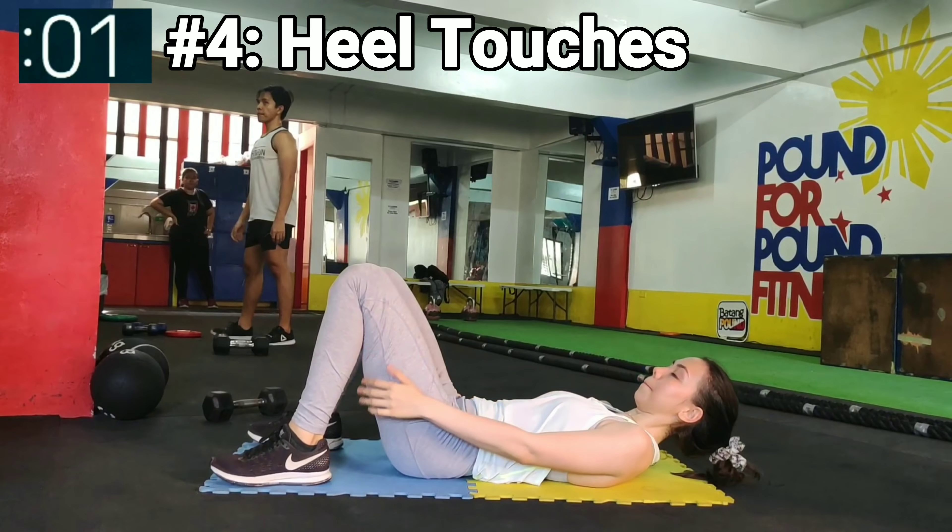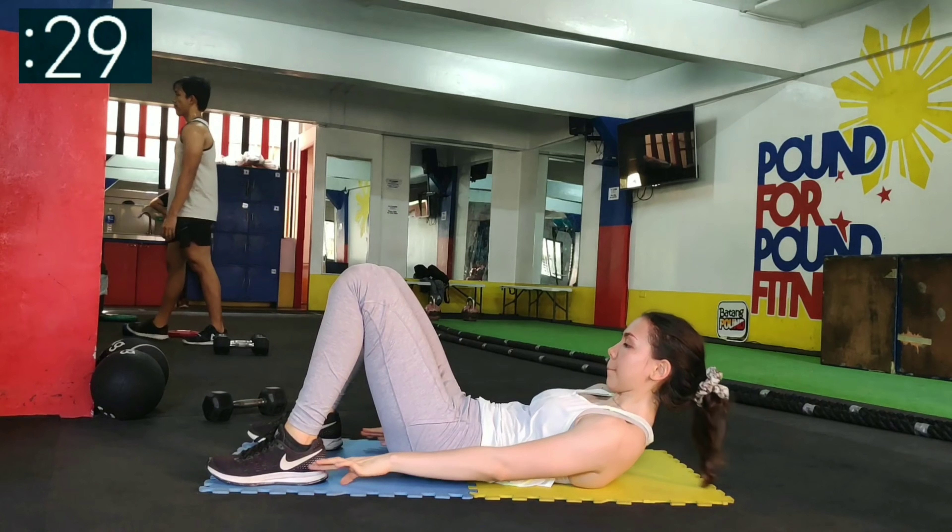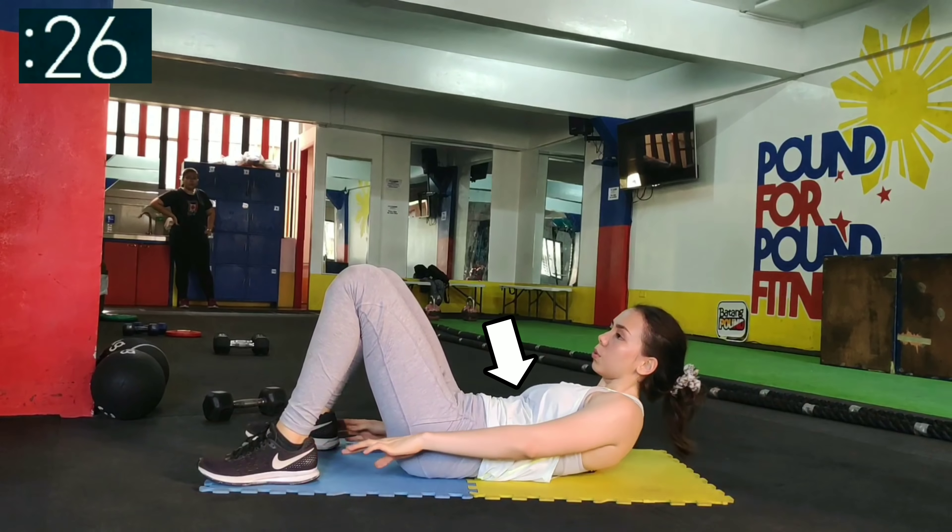Next is heel touches. Keep your upper abs contracted as you reach for your heels on each side.